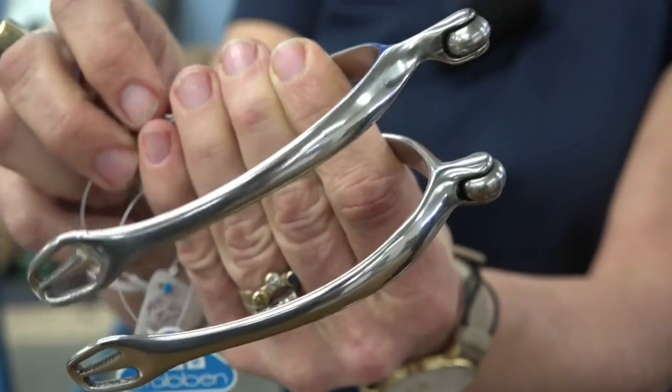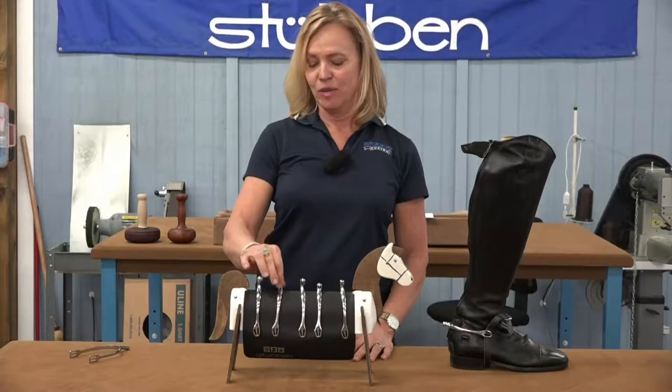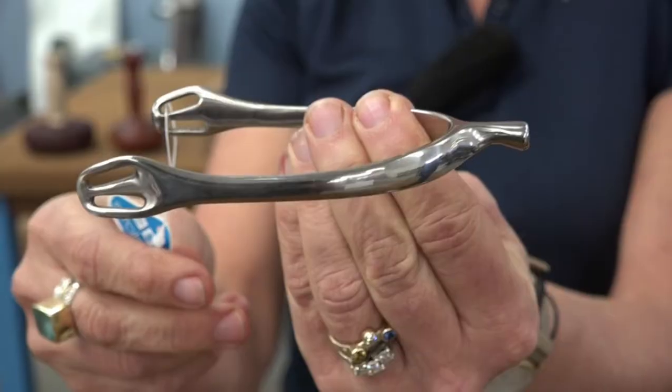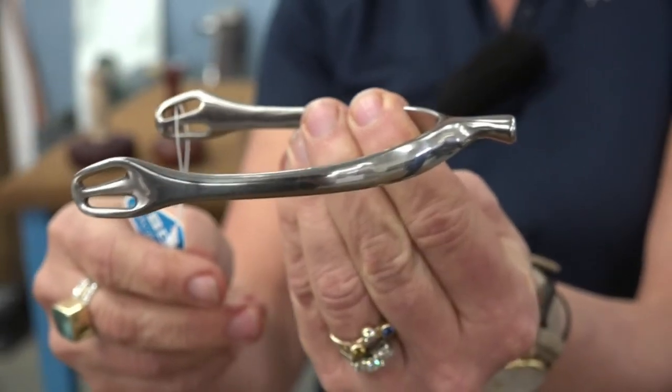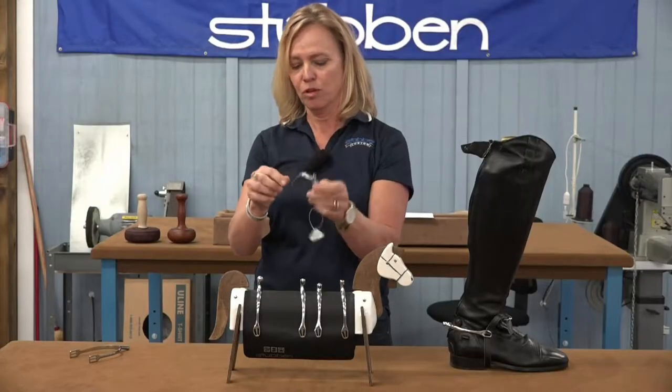They have side rollers which are very gentle on your horse's side. We have the 1168 which is also a 20 millimeter length and again a nice gentle shape, no roller.